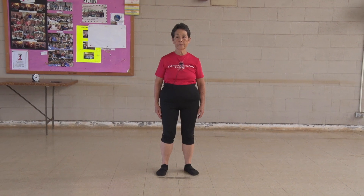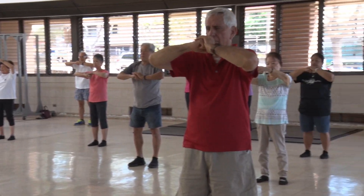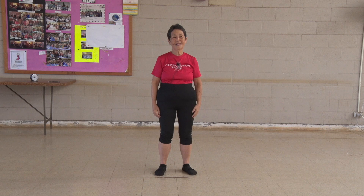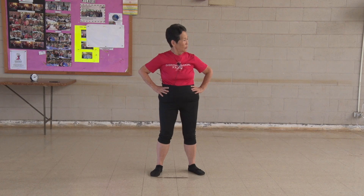Welcome to Tai Chi. Everybody ready? Let's warm up. Hands at your waist, turn your neck. One...